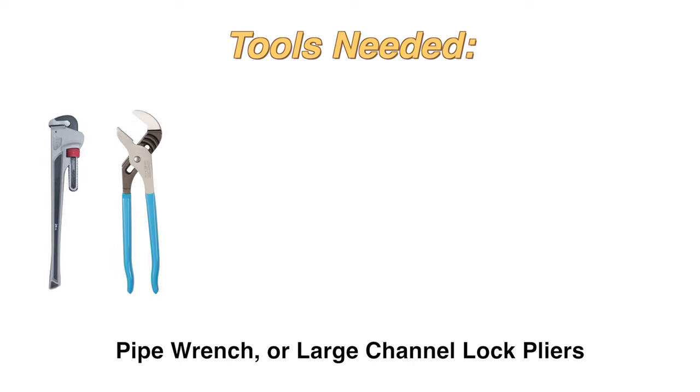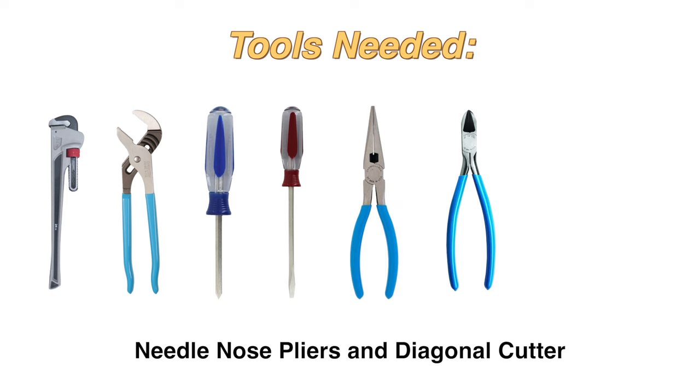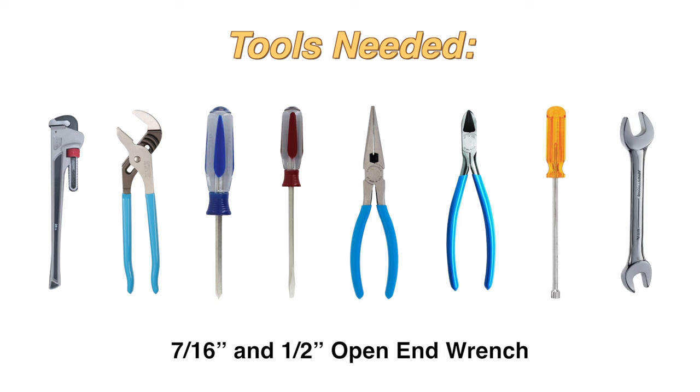The tools you'll need are pipe wrench or large channel lock pliers, Phillips screwdriver and flat blade screwdriver, needle nose pliers and diagonal cutter, 5/16th inch nut driver or socket, 7/16th inch and 1-1/2 inch open end wrench.